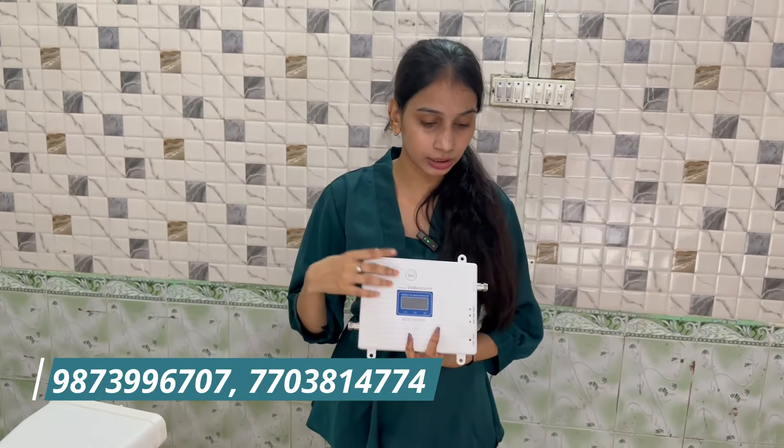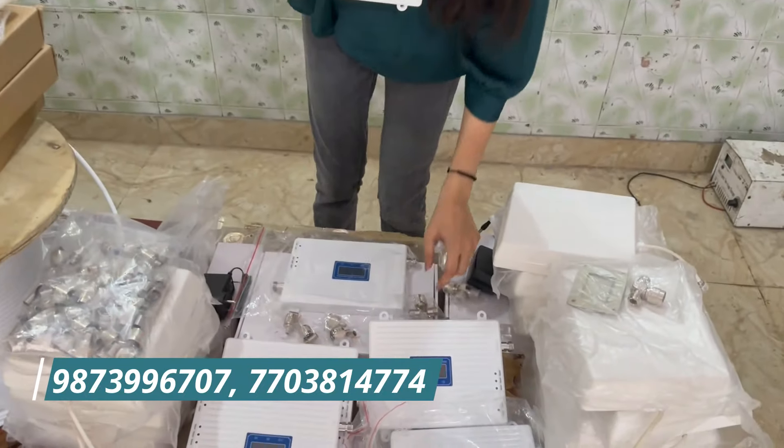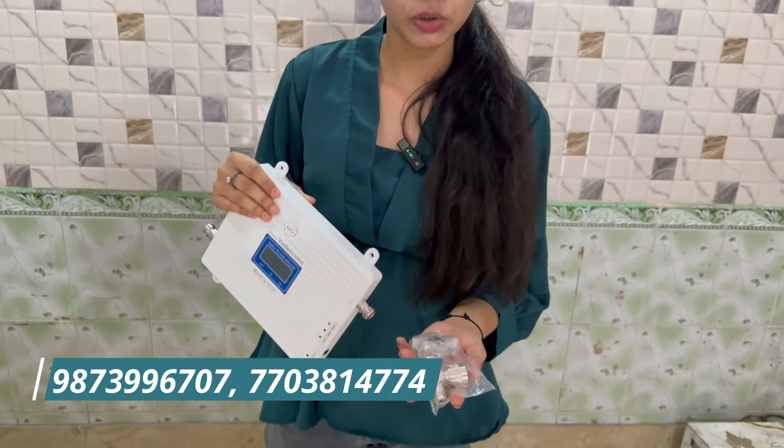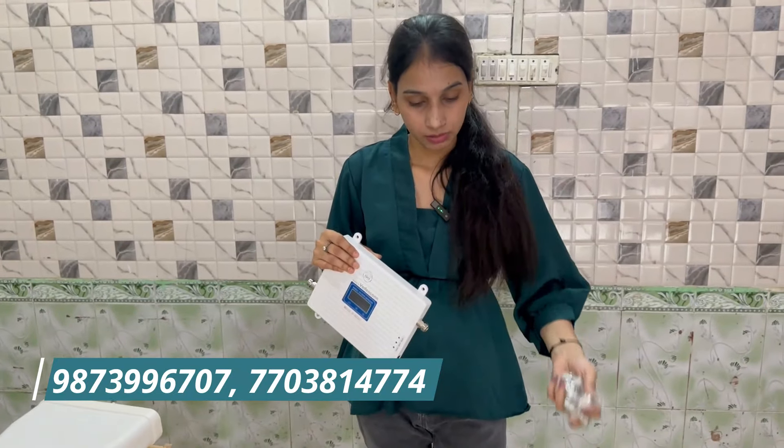If I talk about how much range is covered, it's easily covered from 1400 to 1800 square feet. If your area is more than that, there are two-way splitters and three-way splitters and other equipment that extend the range floor-wise, so larger areas are also covered. The range gives you better network connectivity.